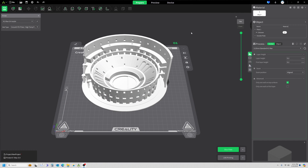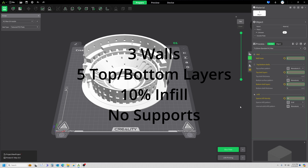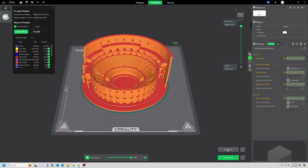I'm going to print this on the K1 Max using my textured PEI sheet. A few changes in the slicer: I do want a brim with three loops, wall loops going to three, five top layers, five bottom layers, and infill down to 10% — I don't think it needs a whole lot of infill. Let's slice and see how long this will take. Just under eight hours. We'll see how this does for us.